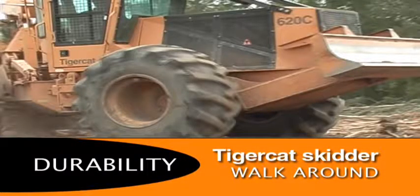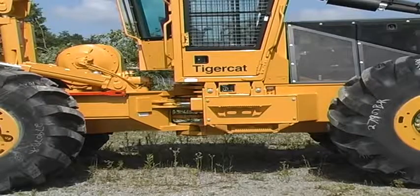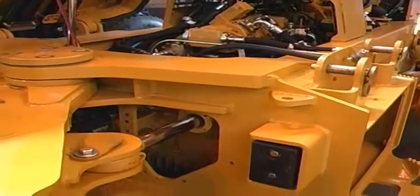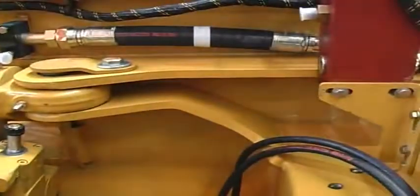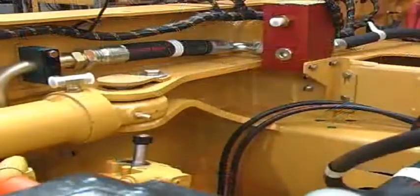TigerCat has been building skidders for over 10 years. TigerCat skidder frames are fabricated with thick plate, and TigerCat skidders are heavier than competitive machines because of the extra steel in the frames. The steel cylinder lugs are tied to the axle house, transmitting the forces through the strongest section of the frame.